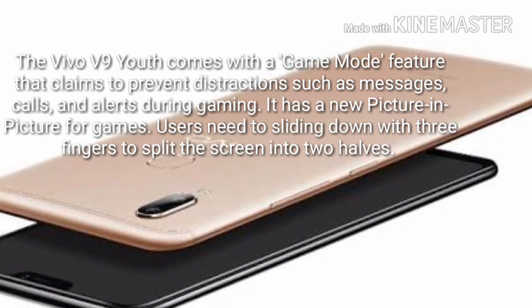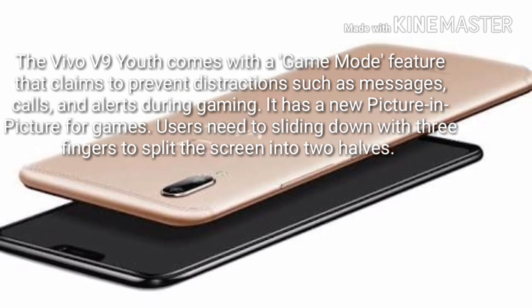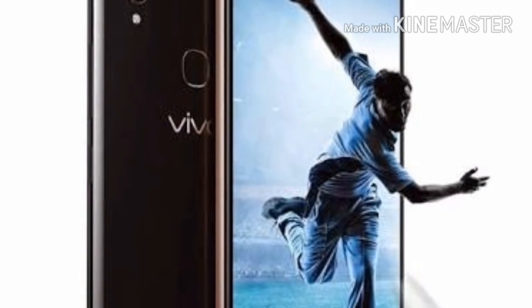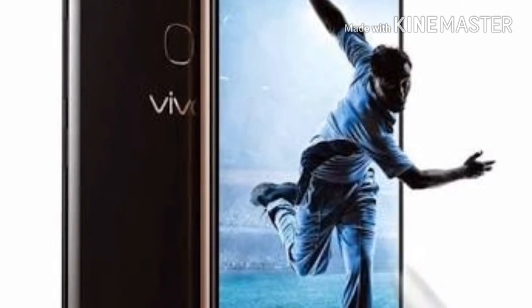A notable feature of the Vivo V9 Youth is its game mode, which claims to prevent distractions such as message calls and alerts during gaming. It has a new picture-in-picture mode for game users. Users can slide down with three fingers to split the screen into two halves. There is also a gaming keyboard that lets the user chat while gaming.